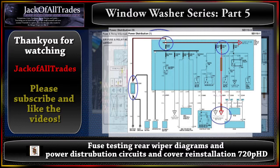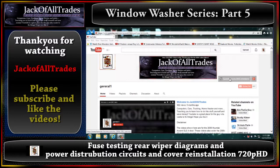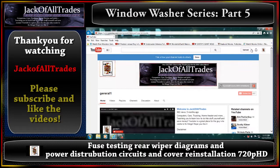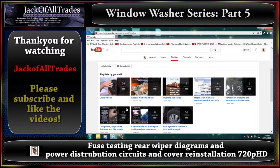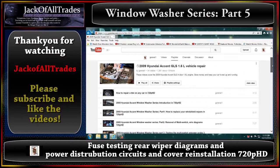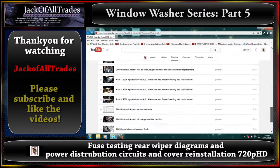Thank you for watching. Please subscribe, leave a comment, and head over to the channel and click on the Hyundai Forums icon. My username is I Kill Barbie on Hyundai Forums — feel free to ask questions there. Thanks for the support; the channel is growing and there are a lot more videos coming. Sorry about the gaps between videos — it takes a long time to edit this material into the format you see here. Thanks for watching, guys.